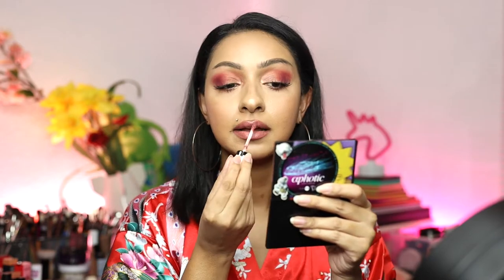Let me see how much product I need to cover my lips. I have a small mirror in front of me so I can see what I'm doing. Let me get rid of any chapstick first. Okay — this feels really good. It's very hydrating, very mousse-y, and very pigmented. I only needed one dip to cover my entire lips. It does have a very strong scent — I can still smell it on my lips.